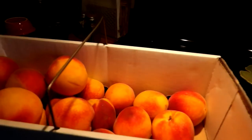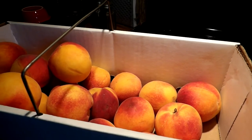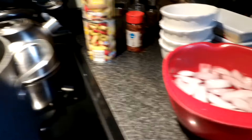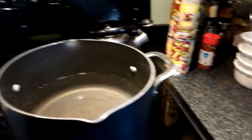Step number one is to get six cups of chopped up peaches. We want to remove the skin, so we're going to heat water to boiling, plunge them in for 30 seconds, then water bath them, and then the skins come right off.